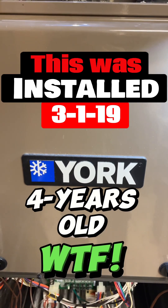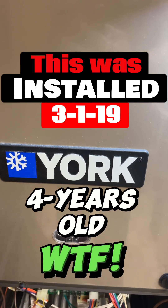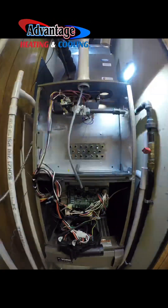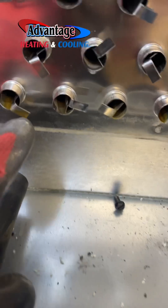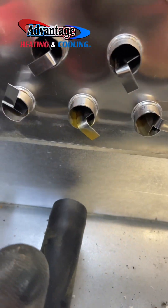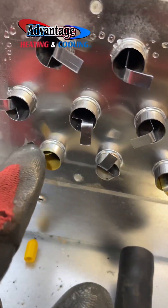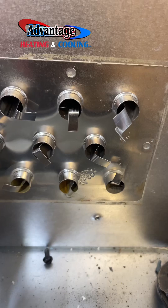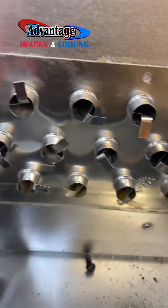I'm here on another heat exchanger replacement under warranty on a York. This one's rusted, which is telling me that it's bad. These are faced up — this is right from the factory — and this is where the water comes down from the condensation.